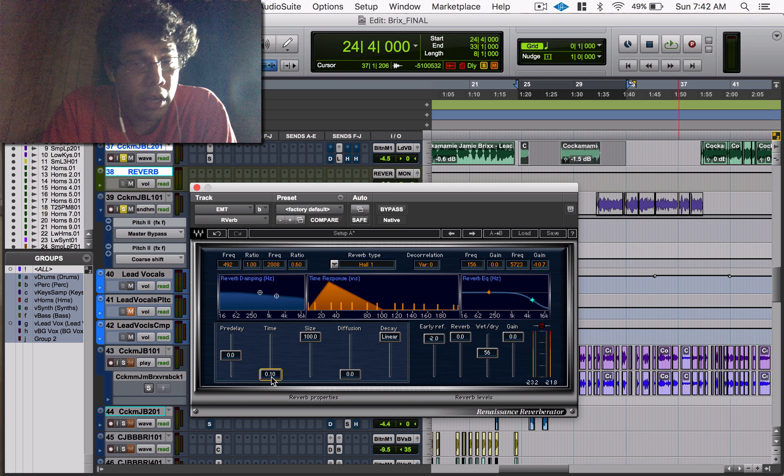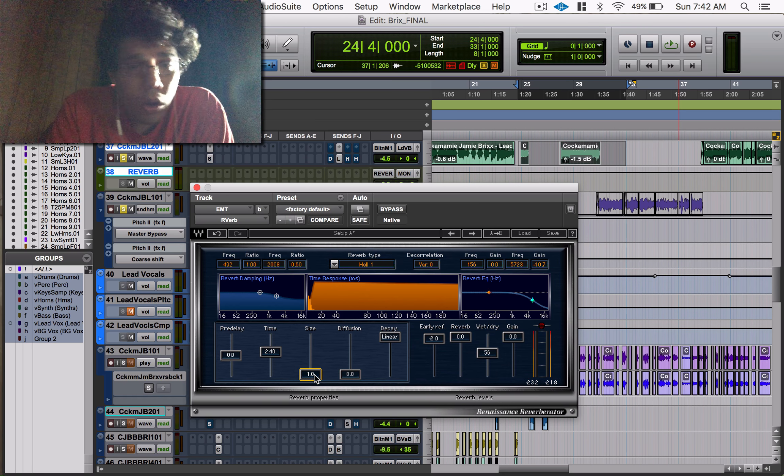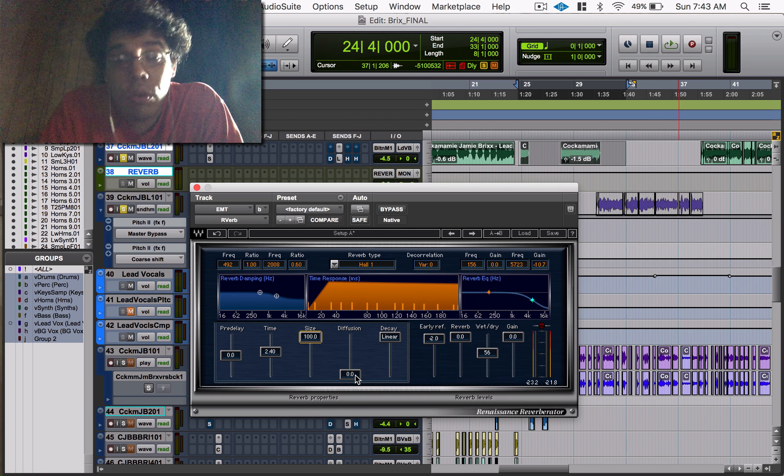Your size controls the size of your reverb and how it's going to sound. As you can tell, your early reflections get squished and then spread out. When you go to one, all your early reflections are super close together, and when you go to 100 they're all spread out.